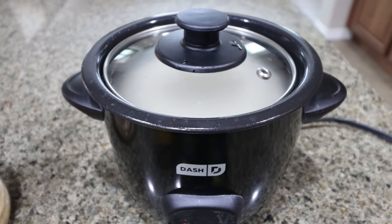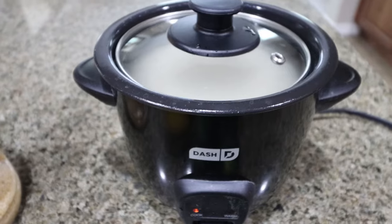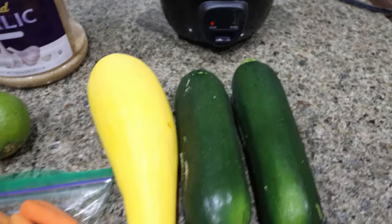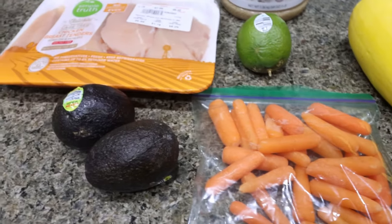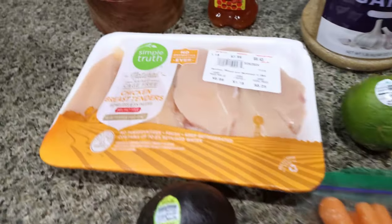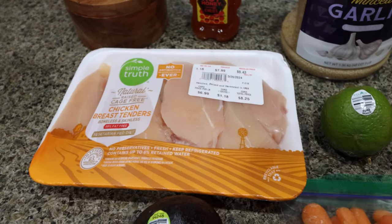I have some rice cooking in my little Dash rice cooker — one cup of rice, two cups of water. You literally turn it on and your rice comes out perfect every single time. I'll link my Dash rice cooker down below from Amazon. I have a couple of zucchinis, a yellow squash, some carrots, a fresh lime, and two small avocados — the recipe calls for one medium, so I used two tiny ones. And about a pound of chicken: tenderloin, chicken breast, or chicken thigh, whatever you want to use.